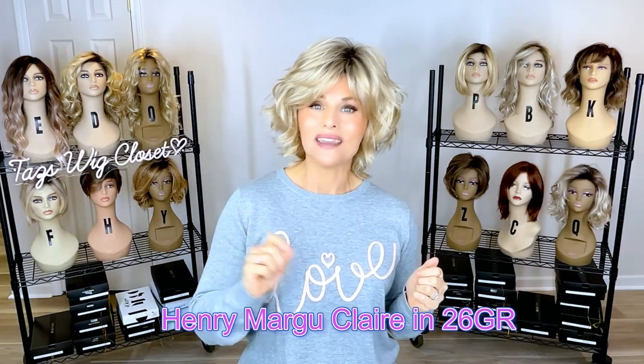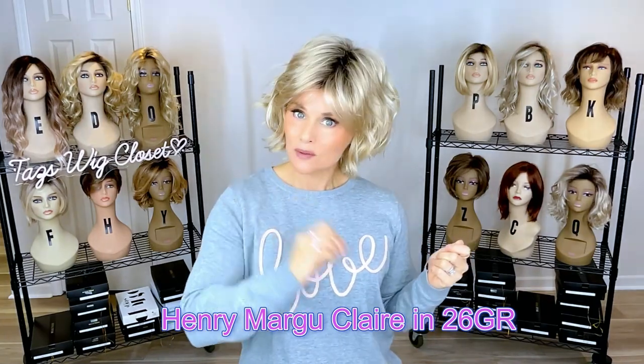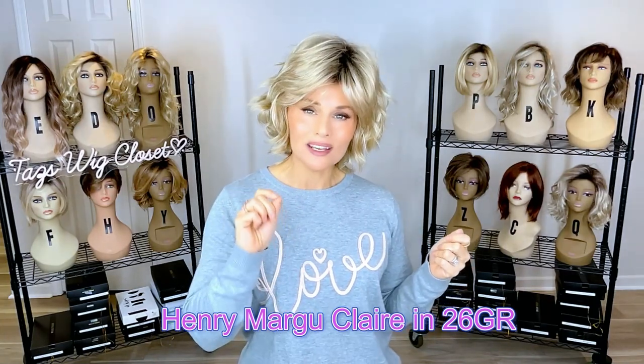So what I'm wearing here is the brand new Henry Margu Claire in 26GR. This is definitely the wig I was excited to get this month. This one doesn't have a lace front, so what do you do to create a natural looking contour and lift at the front without the lace?